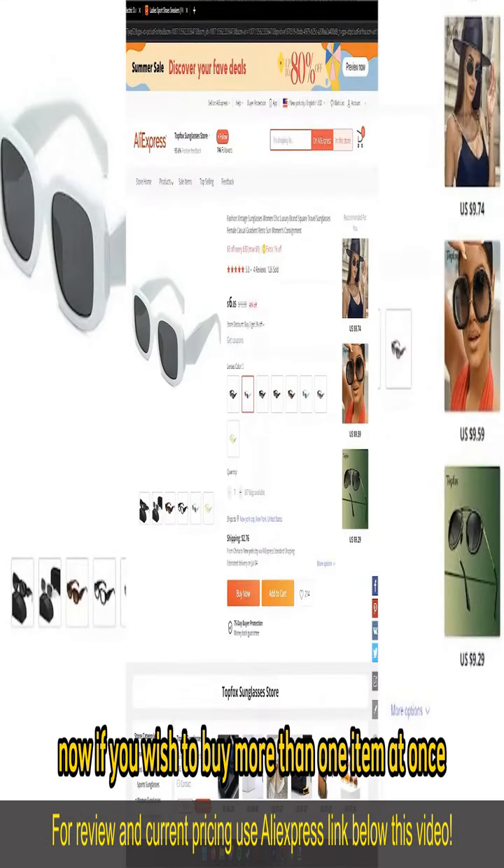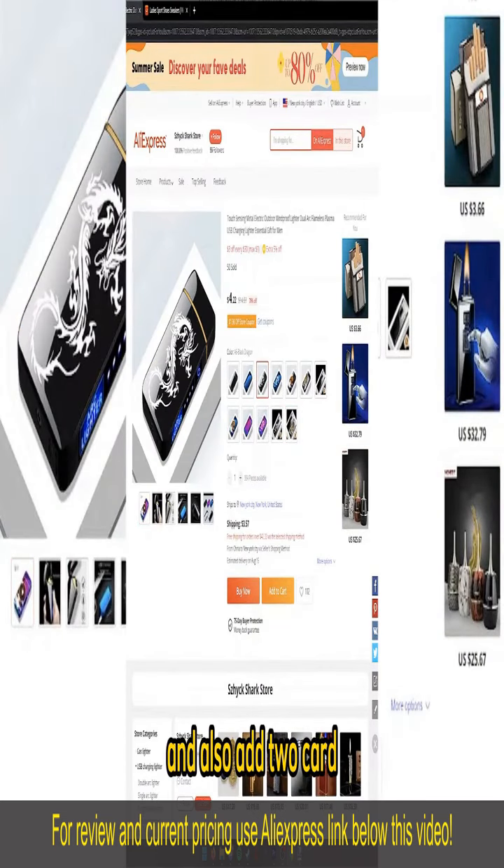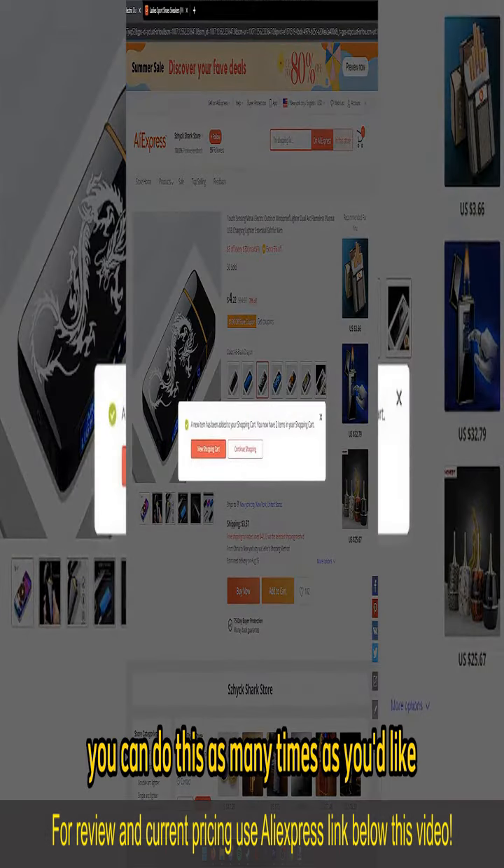Now if you wish to buy more than one item at once, you can just go ahead, open up another item and also add to cart. You can do this as many times as you'd like.